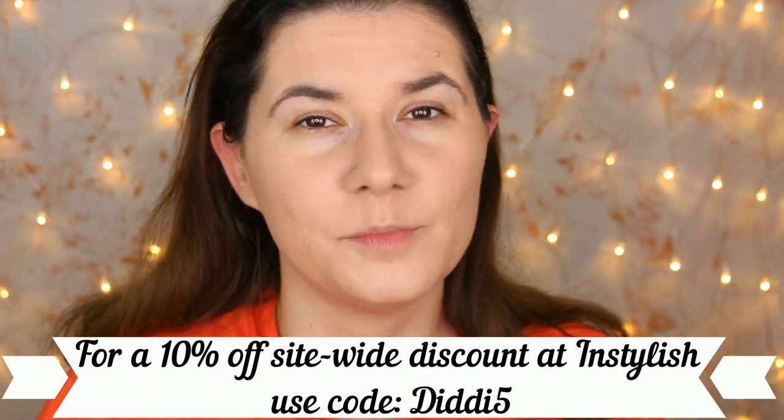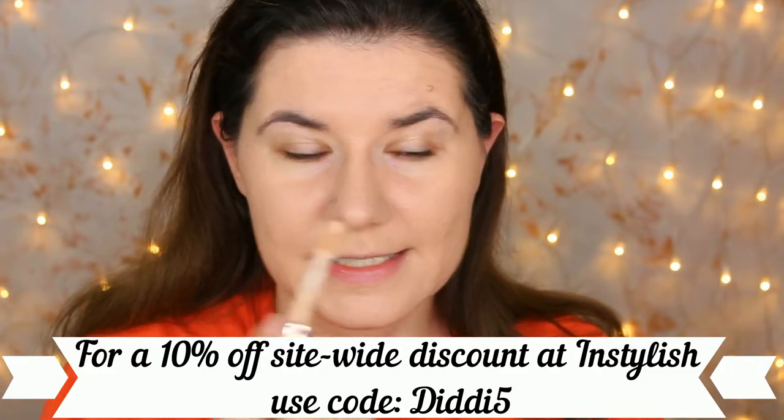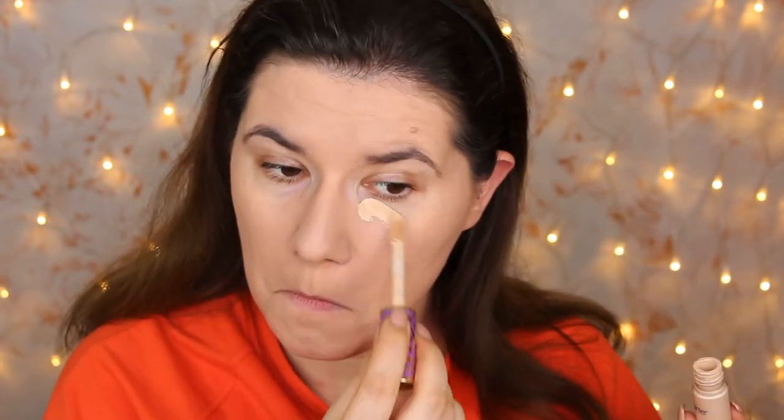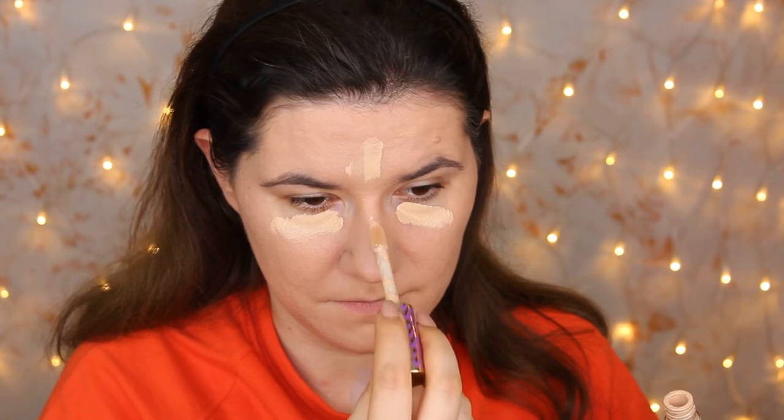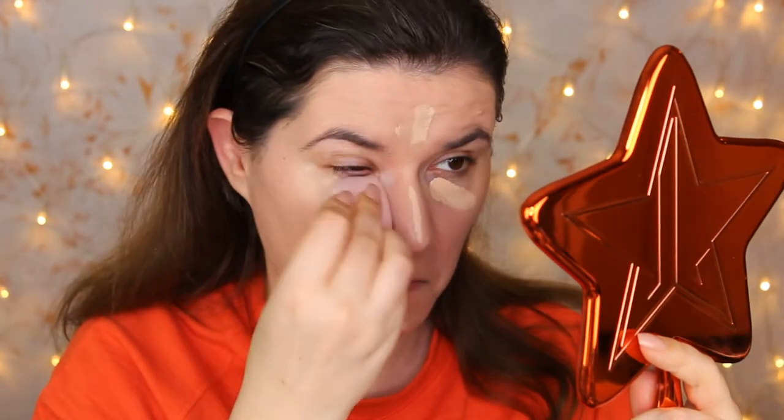I'm going to put all the information about this sponge down below, and I also have a code that will give you 10% off on your first purchase. Now let's try the concealer — I'm going to try the other side of the sponge. It really works nicely, blends everything very fast, and I really like the size.